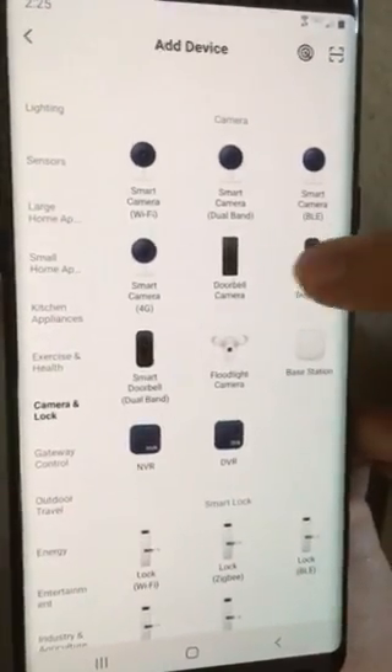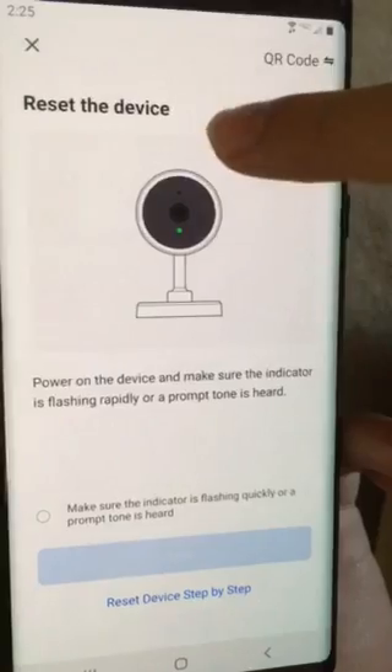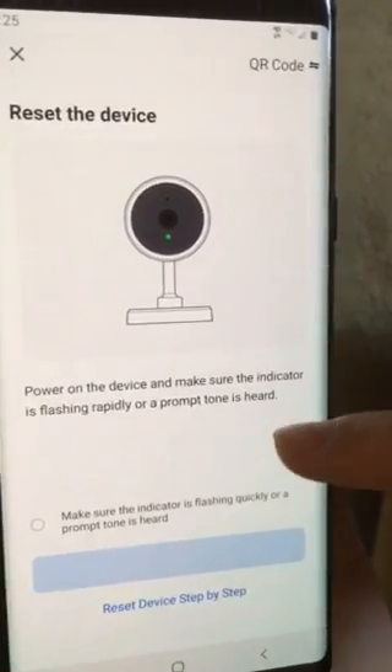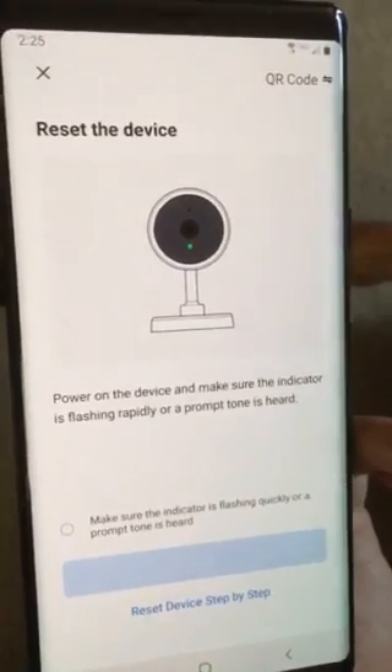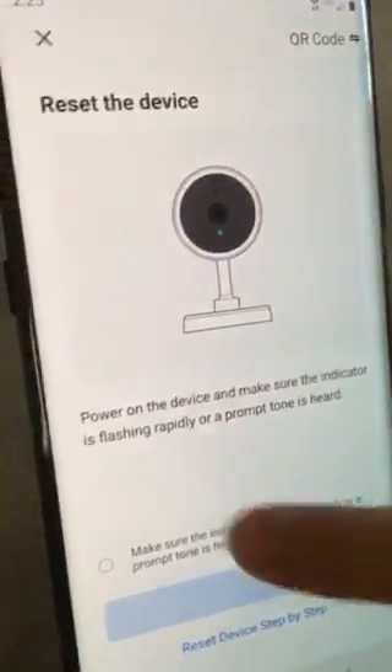Go to the smart doorbell option. It's going to say reset device, and it's going to say the camera is now ready to begin pairing. Once it says that, hit the checkmark button and hit next.